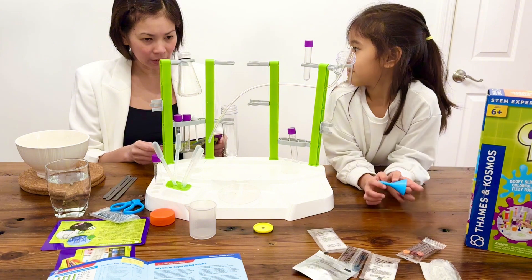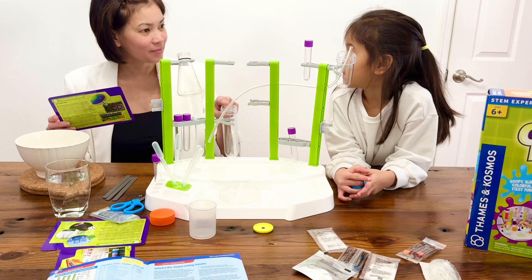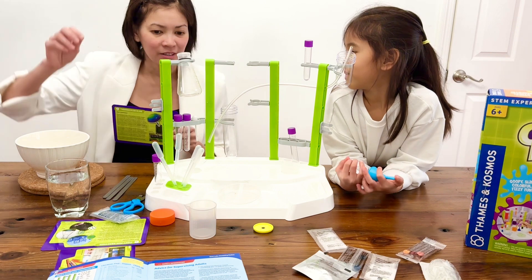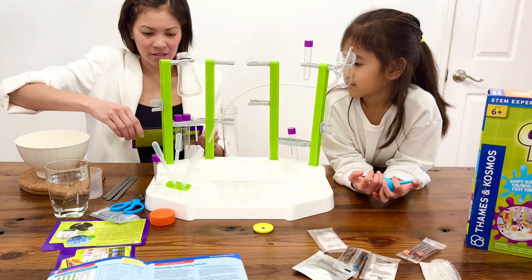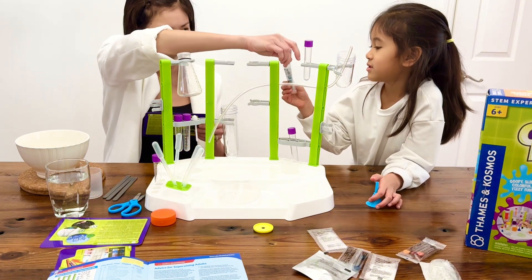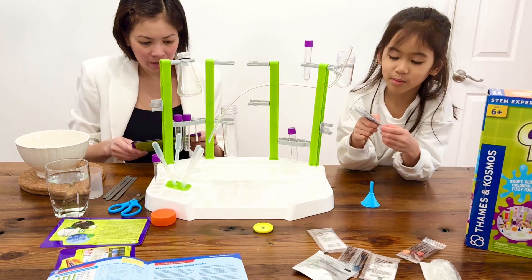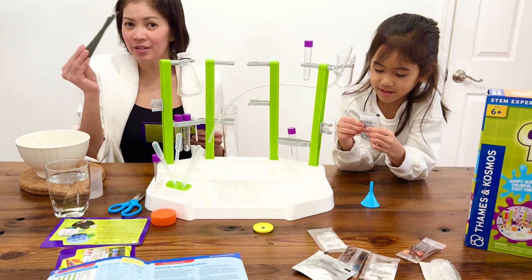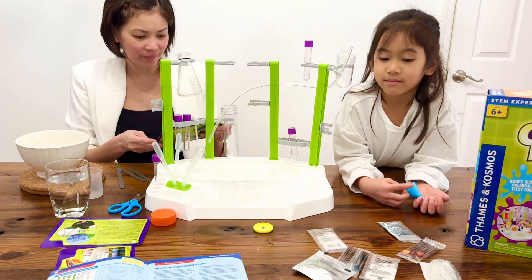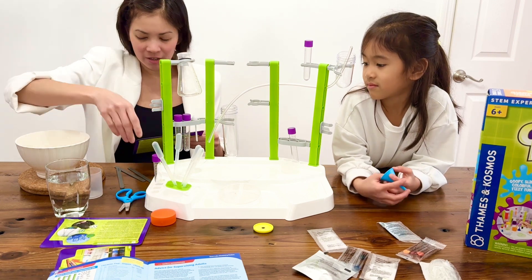So we will need a large test tube — is it this one? Yes. And then the measuring cup, which is this. A packet of the Thermacolor Slime, which is this. Can I choose the color later? That's the color that they have. Oh, blue. I like blue. And the spatula, which are these. And our chemistry station, which is this one. We also need water, a pair of scissors, and hot water.